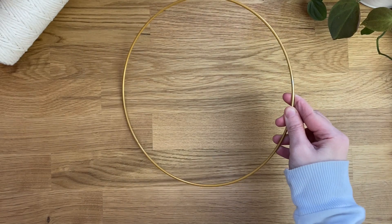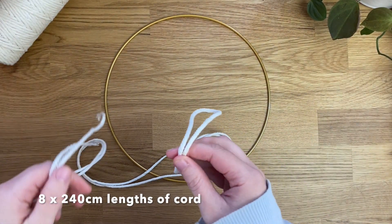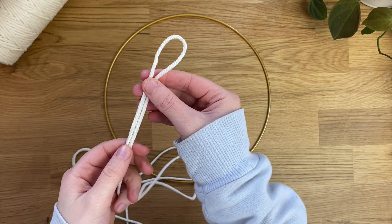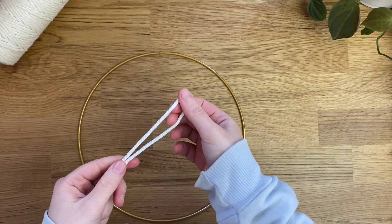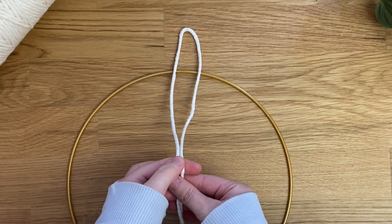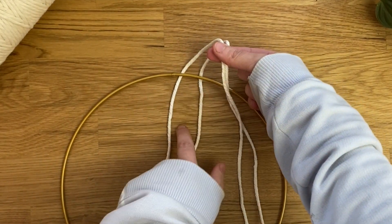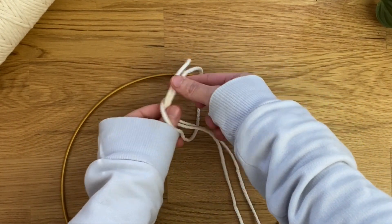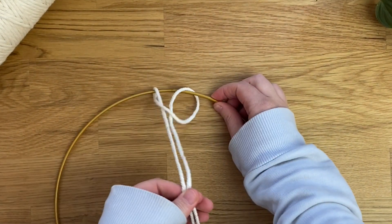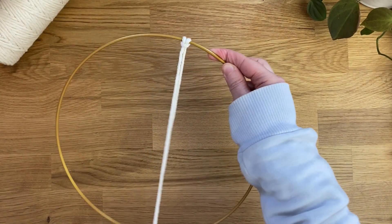First, I'm grabbing my hoop and my eight lots of 240 centimeter lengths. I'm grabbing one, splitting it in half, and taking the midway point to create a lark's head knot — taking the midway point over the hoop, coming from behind, and putting the two cords through the loop. Pull that through and tighten it to the top of the hoop, then repeat this with the seven other cords.